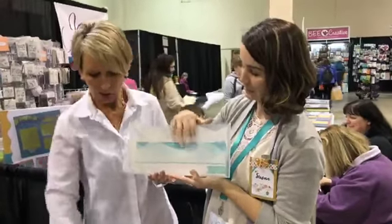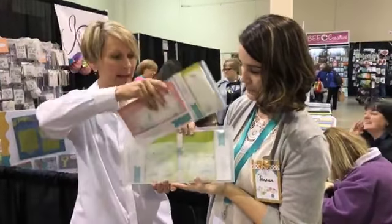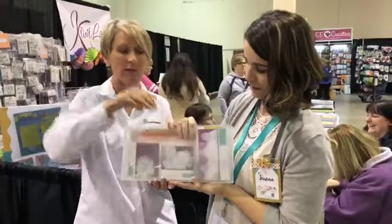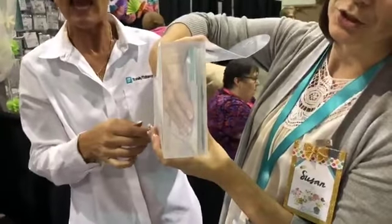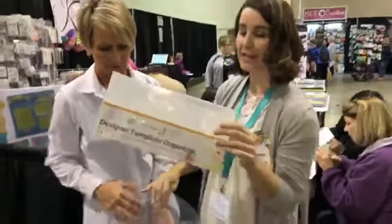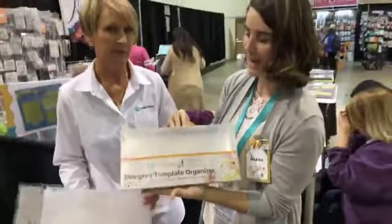We're going to put these back in and show you how much space is still in there. Depending on how many templates you put in each pocket, that's going to dictate how many pockets you can fit in each box. The fatter your pockets are with templates, the fewer pockets you're going to fit. But you can see you've still got tons of space — we've only got four in here and it comes with eight. So the DT Organizer, here's a packaged one, and on the back it shows each of those designs we just showed you. You're going to get two of each of those designs inside this package.